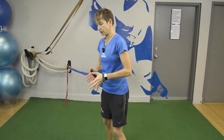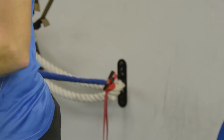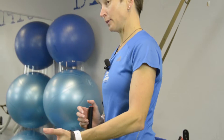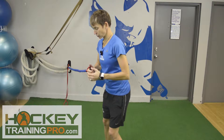You know how sometimes if you're scanning up the ice and somebody's body on body or stick on body and you're trying to stabilize, it kind of causes you to stop your feet from moving so much. You're busy trying to stabilize and you're not keeping up your turnover.